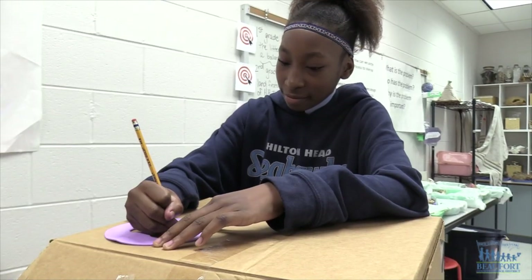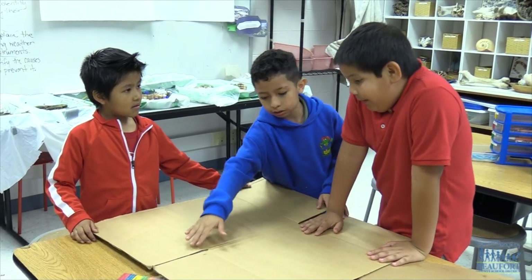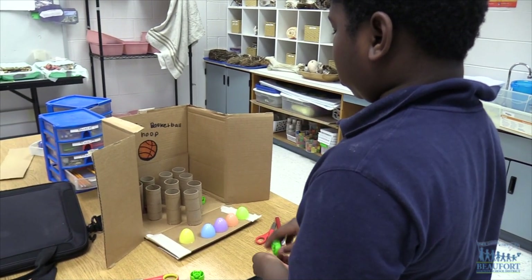You can come play at the cardboard arcade Tuesday during the school's family night. It starts at 5:30 p.m. at Hilton Head Island School for the Creative Arts. Ron Lopes, Beaufort County School District.